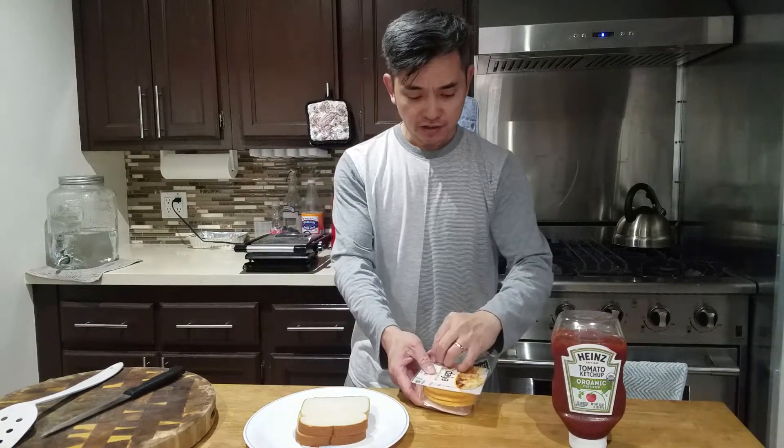This is the cheese that I use. Sometimes it's provolone, sometimes it's cheddar. Today it's going to be cheddar.